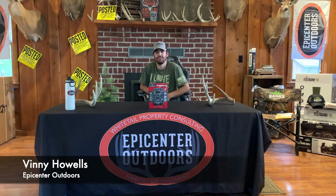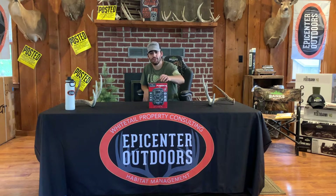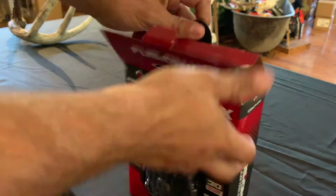Hey guys, Vinnie House from Upper Center Outdoors. I just wanted to make a quick video showing you guys the new Stealth Cam Fusion X. I'm going to do a quick unboxing and show you guys how to set them up. Alright, let's bust into this bad boy.